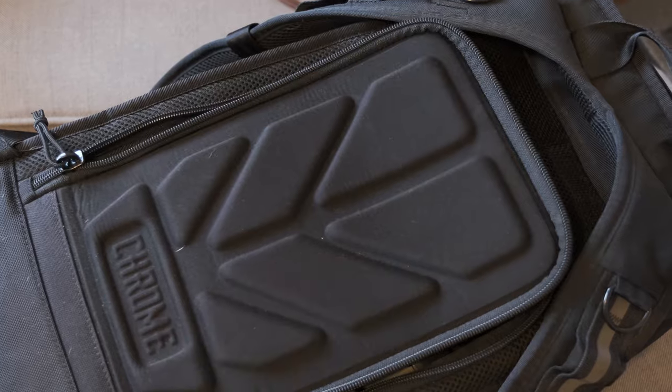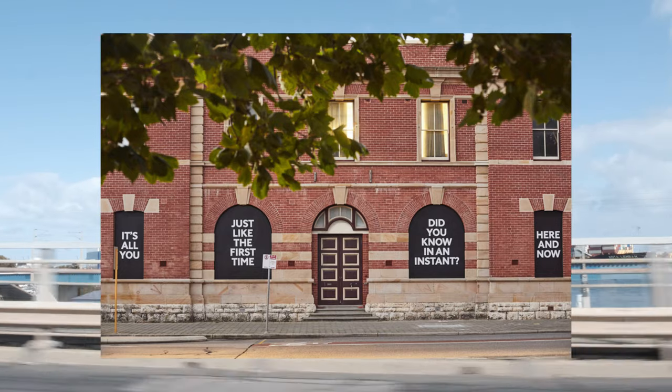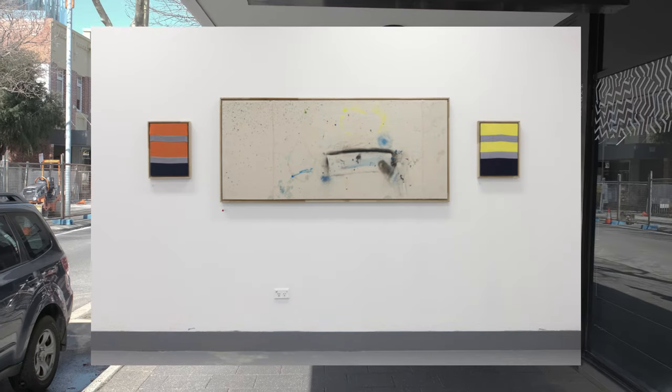Today we're meeting up with the homie Sam, who's a painter, photographer, do-it-all type and a great influence on me. But first, some coffee.